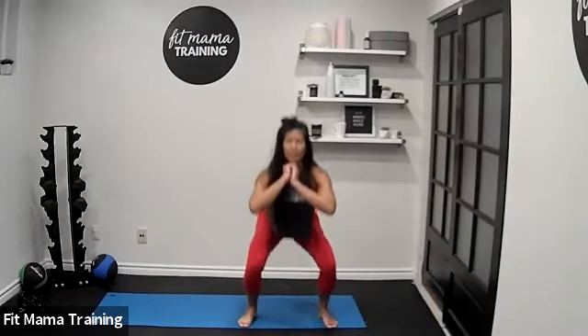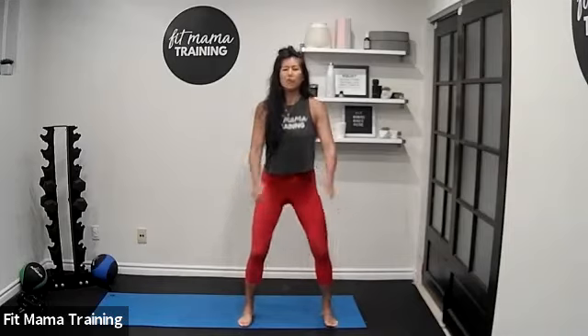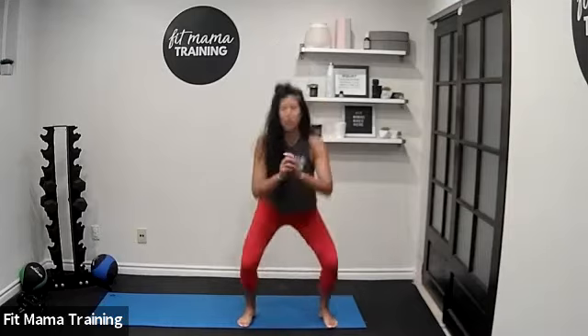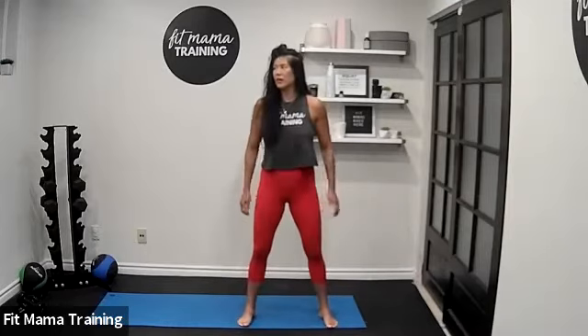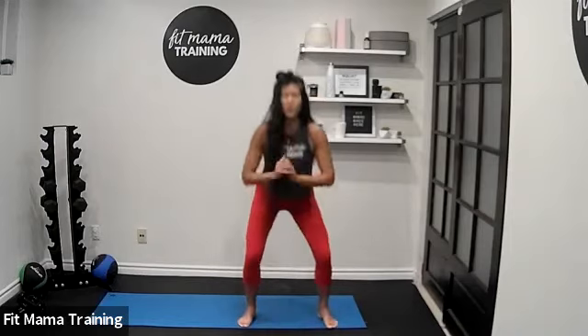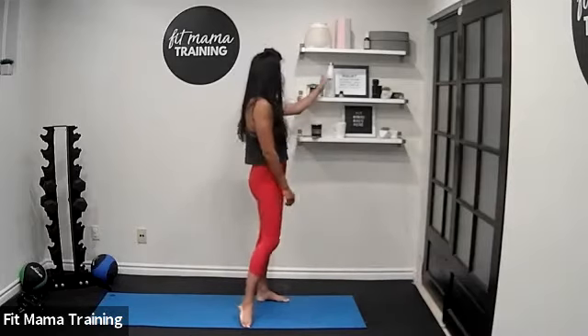Down and up. Five more — get your hips nice and low. We actually don't have a ton of squats, just in the first exercise. Two more and last one. Shake it off, grab some water — we are going to get started.